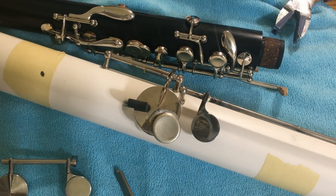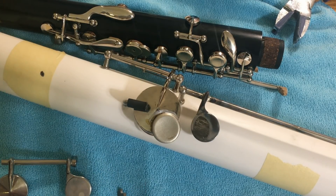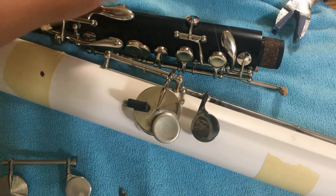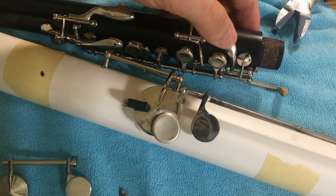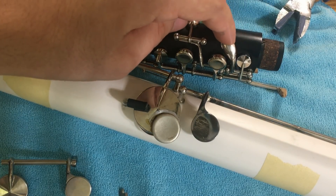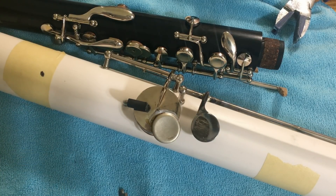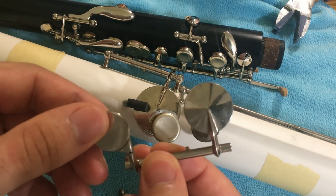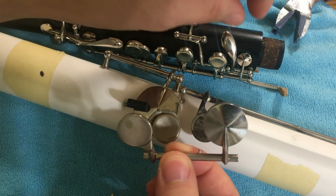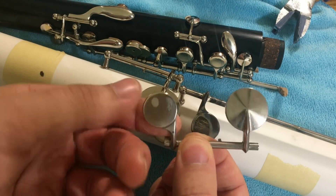The first thing you need to do when designing keys for your homemade instrument is have a plan in mind and a way to execute it. I want to make something similar to this articulated C-sharp G-sharp key where the pad cup is on the front for better projection and this touch piece lifts up the pad cup. I need to figure out what I can reuse — I found this bass clarinet key which works like a larger version of this pad cup, with a little notch I can use to lift it up.